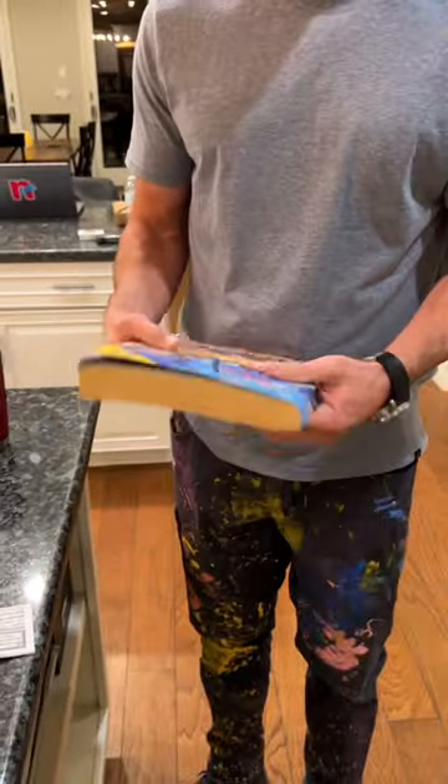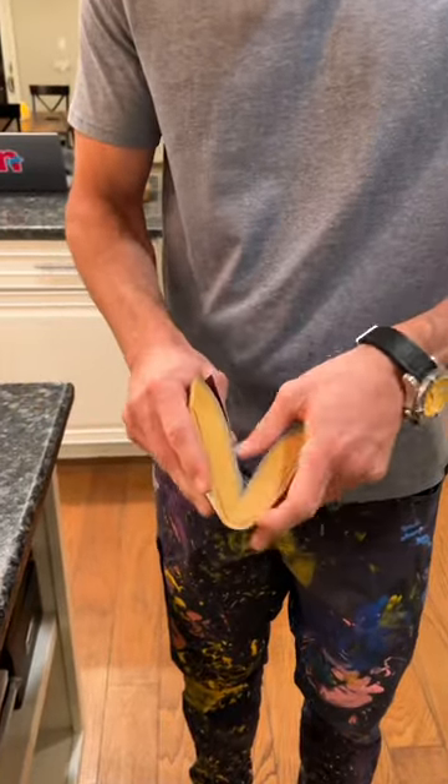This is a Yellow Pages — they used to print out a portion of the internet and deliver it to your home.